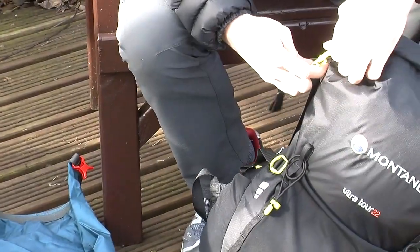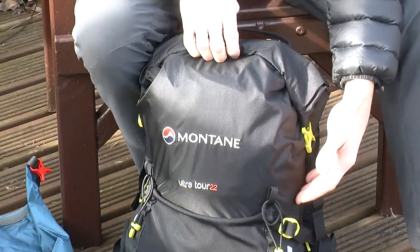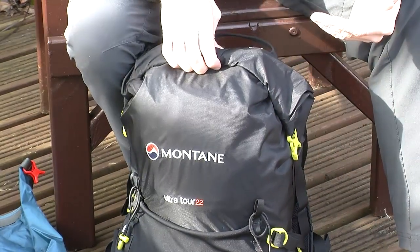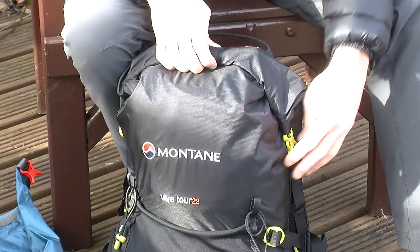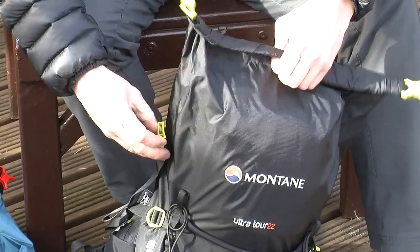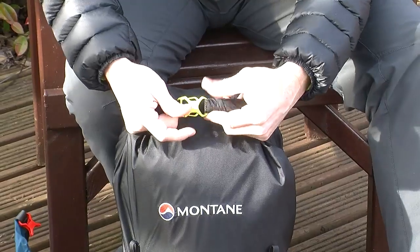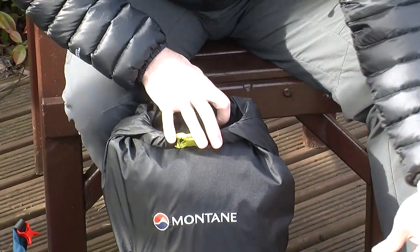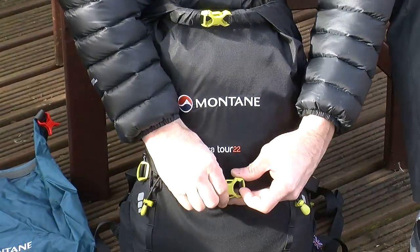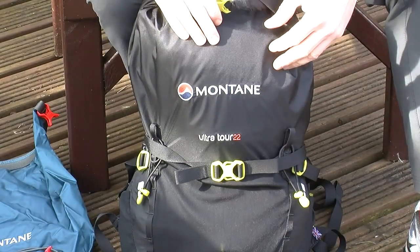Even though the stated capacity is 22 litres, you can easily run the bag down to around 15 litres, but you could also fit around 30 litres worth of equipment in and still use it. With the two straps on the side, if the bag is clipped in the handle formation at the top, those two clips can be utilised over the top of the bag as extra load compression or overloading on the front.